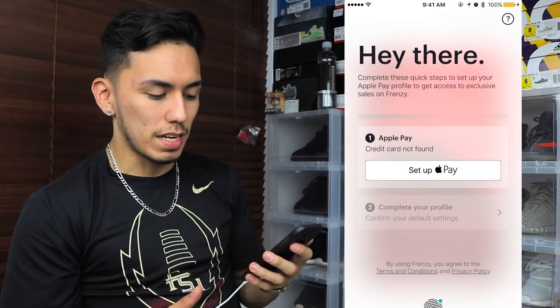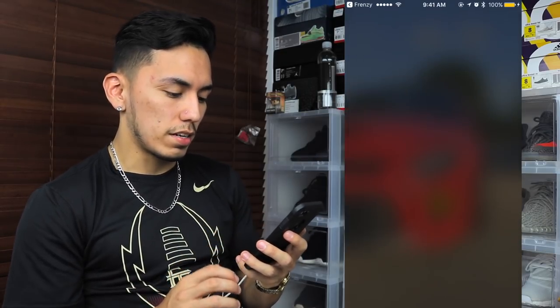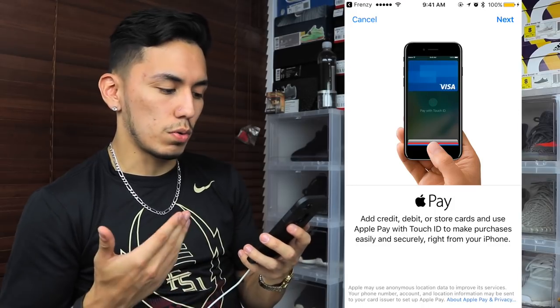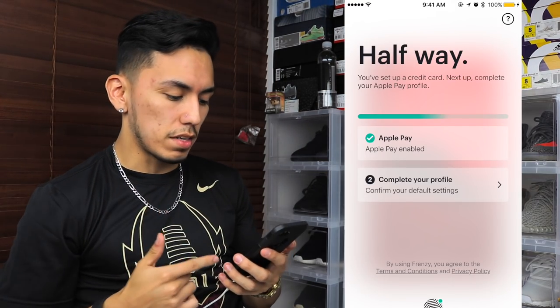Go ahead and tap on that if it's your first time using the app. If you don't have Apple Pay set up, this is what you're going to get — just go ahead and set it up by tapping on it. You'll need to add a credit card, debit card, or whatever card you need. Once you have Apple Pay set up, go ahead and click on step number two.